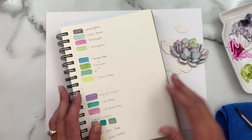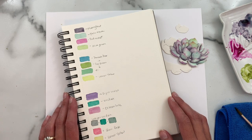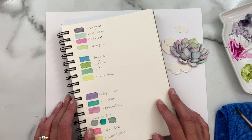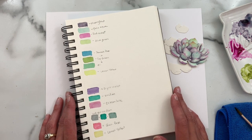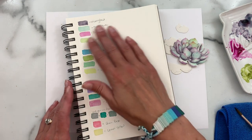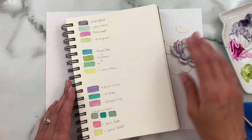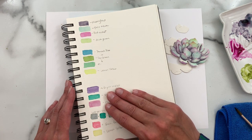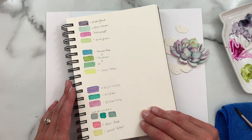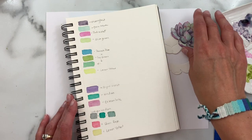First of all, I wanted to show you — I shared some photos of this on the blog when the Botanicut Succulents dies were released. When we originally released these dies, I did a lot of watercoloring and played around with a lot of different color combinations. It's really surprising how many colors succulents come in. I kept track of the different color combinations and took some photos before I used them on projects. I will post those on the blog for your reference as well.